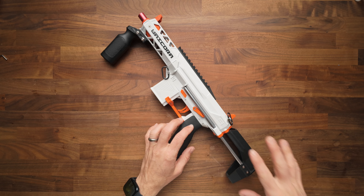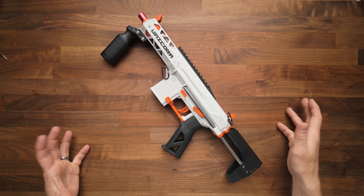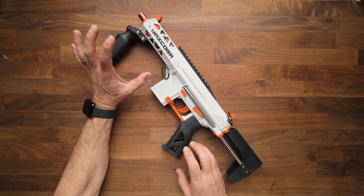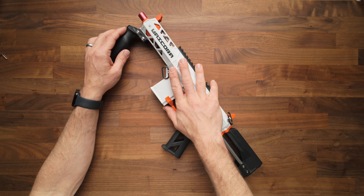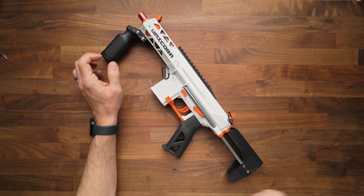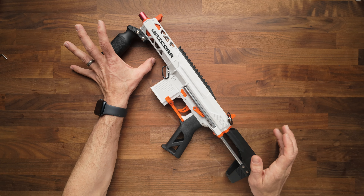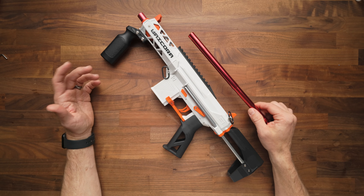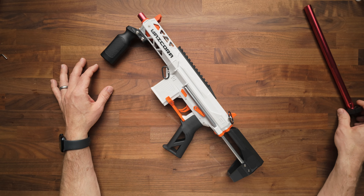This is the Unicorn Blaster. I'm going to show you my top tips and tricks, as well as a maintenance guide for how to keep this running at peak performance. The Unicorn is a rock-solid blaster. It's got a very durable shell and a lot of cool upgrades you can do for it. I'm going to show you how to do the barrel swap, general maintenance, and anything you might need to know as you get inside there.